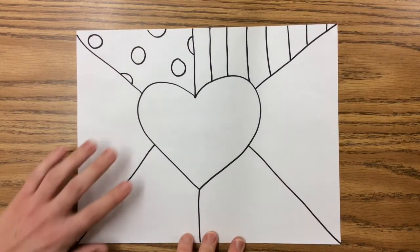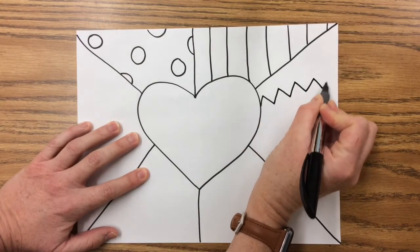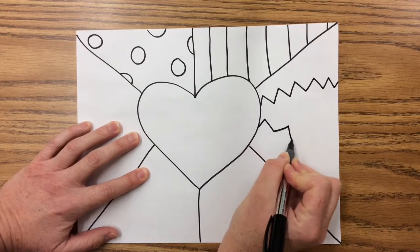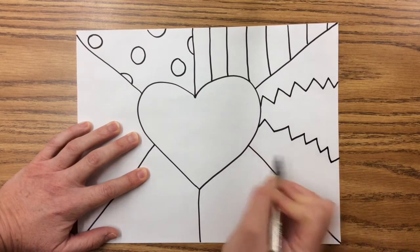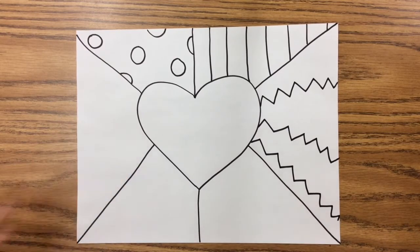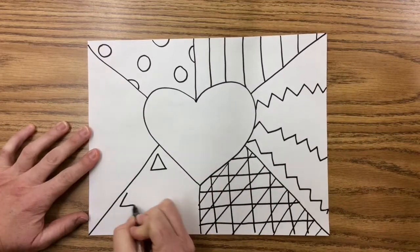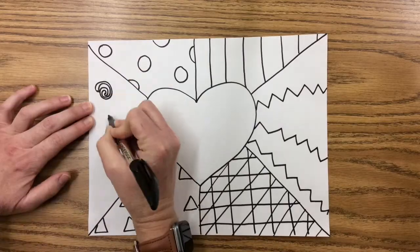Over here I'll do a zigzag line going up and down, and I'll do another one like that. The idea is that these patterns can be anything you like — different shapes, squares, triangles, whatever you want. I'm going to finish up the rest of my spaces with different patterns and then we'll see the next step. Try to leave lots of space in between your lines and patterns so that it's faster to color in the next step.